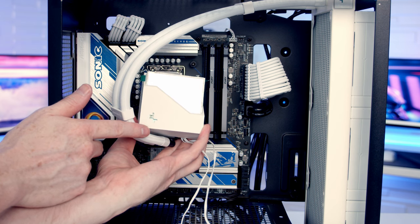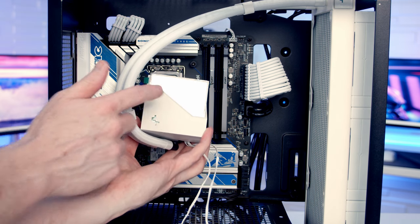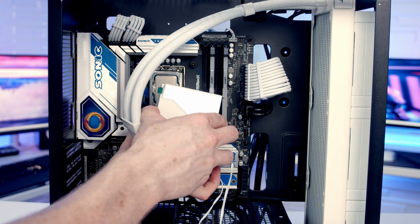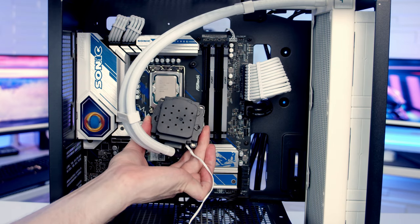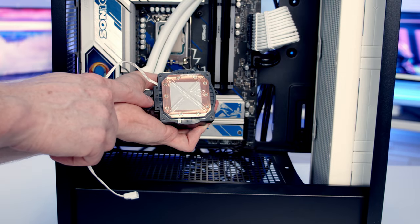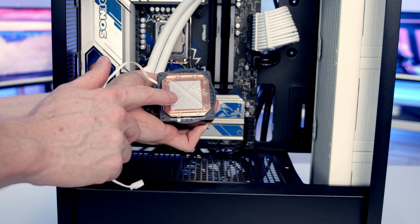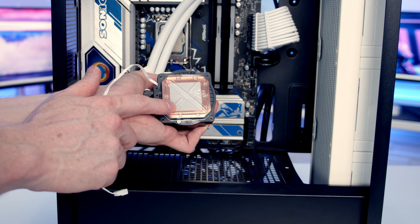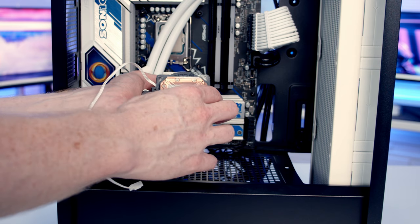Now ready to install the pump. Install it with the tubes at the bottom to keep the logo the right way round. The RGB cover is magnetically attached and removable — pull it off, which makes it much easier to install the pump. The cooler has thermal paste pre-applied to the cold plate with a plastic protection layer. Leave the protection on as long as possible to avoid damaging the paste, but remove it before installing the bracket.